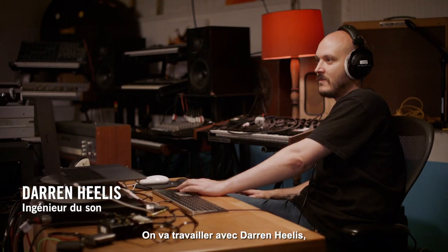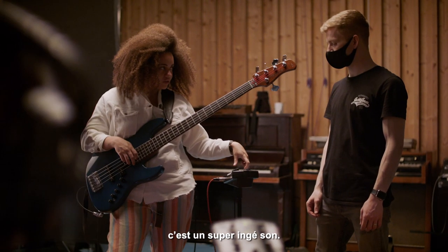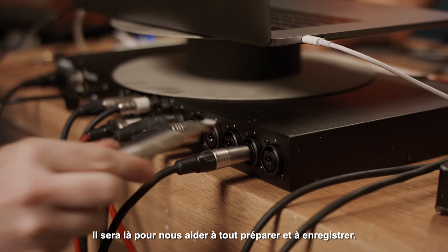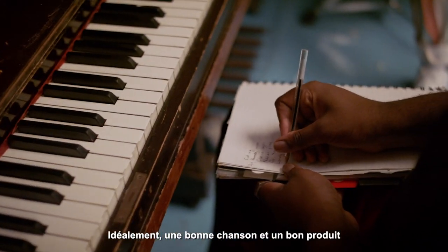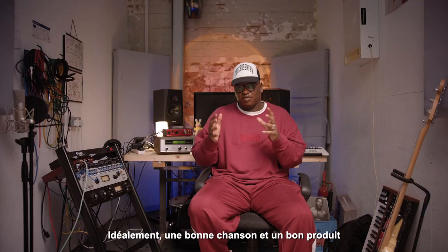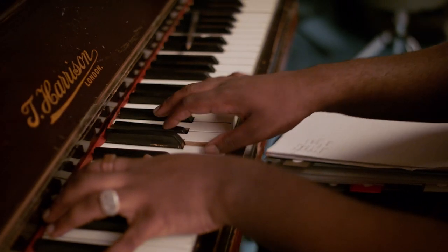So we're going to be working with Darren Helis, who I've worked with in the past, and he's an amazing engineer. So he'll be there to help us out on the day, getting everything set up and recorded. Ideally, a solid song and a solid kind of product is made up of anywhere from three to five very simply established things.